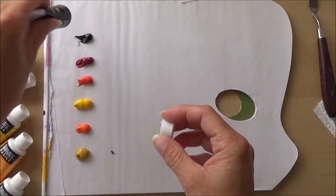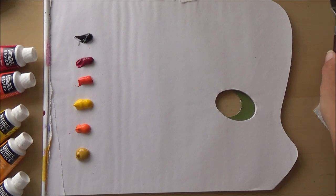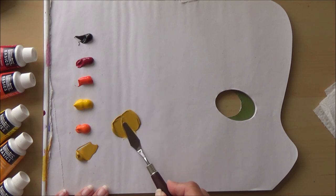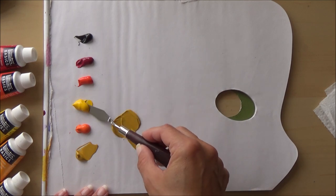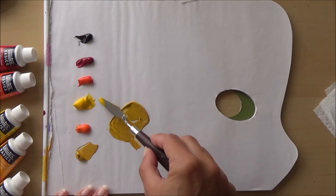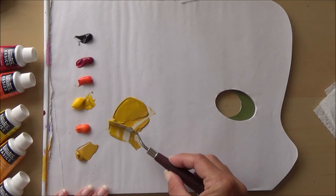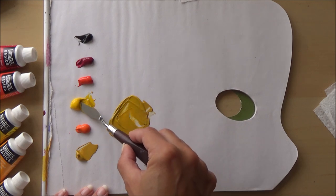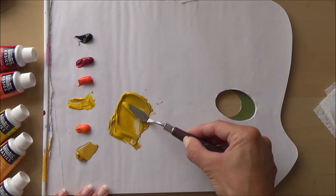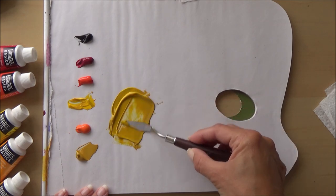I choose a couple of different yellowy-orangey colors for his body, two different reds for his shirt, a yellow ochre, and black. I mix up my first color using a palette knife or spatula — a tool I've recently acquired that's really cheap but makes mixing paints much easier. With acrylics, using a paintbrush to mix can trap paint in the bristles, but a spatula mixes evenly and minimizes waste.